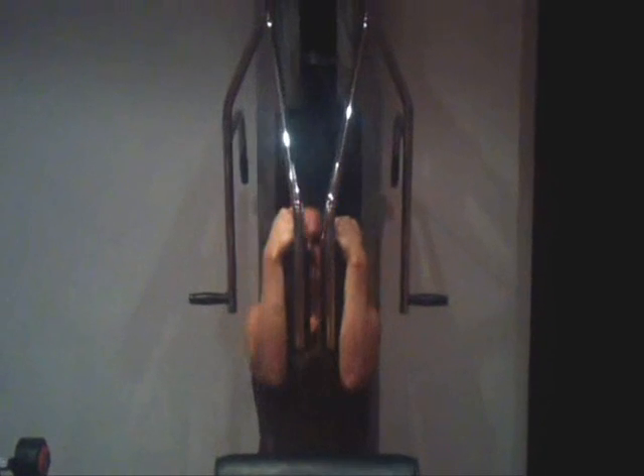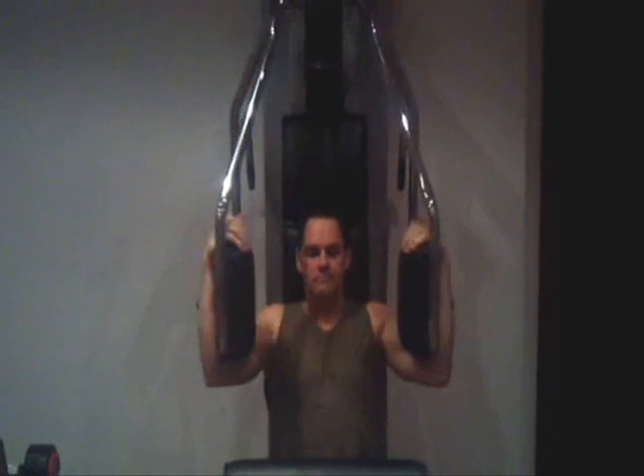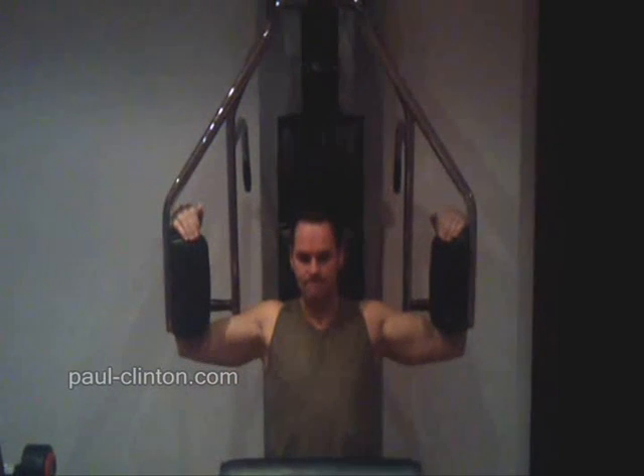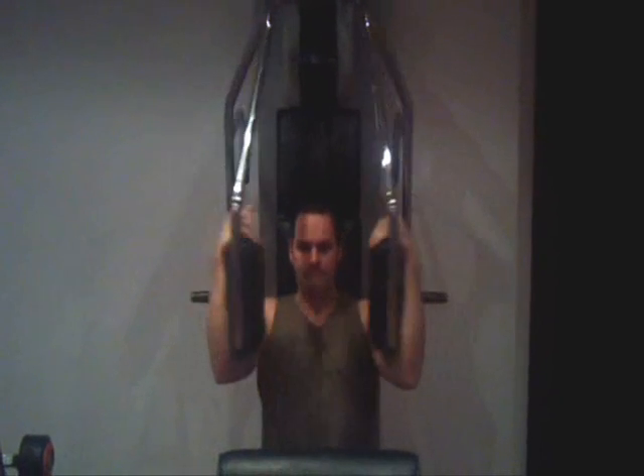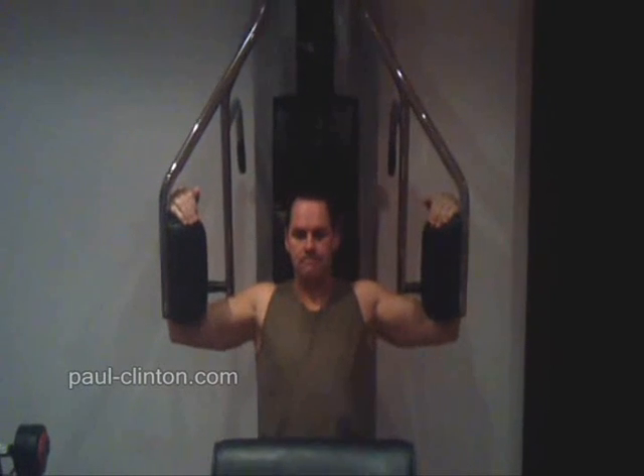Using a pec deck machine, seat yourself in it accordingly. Perform this exercise by squeezing your forearms and elbows in together so that you virtually touch them. Squeeze them together at the peak of the movement.